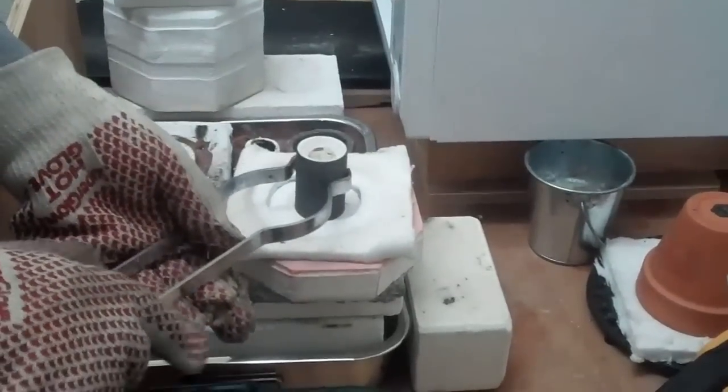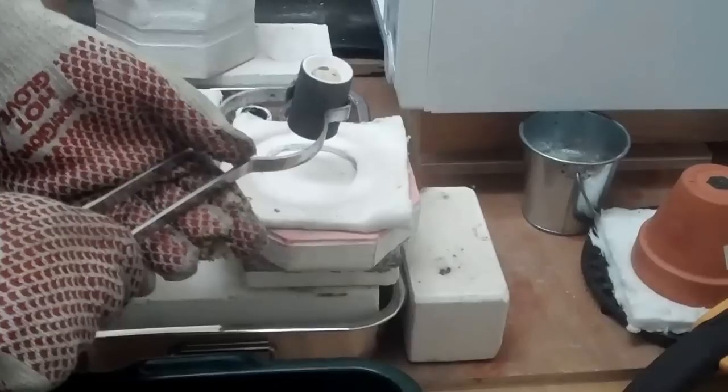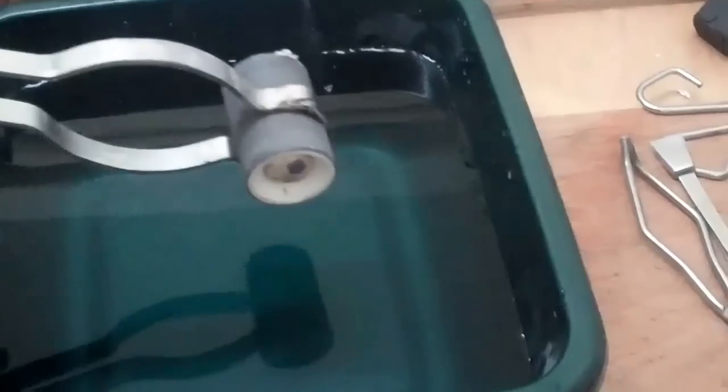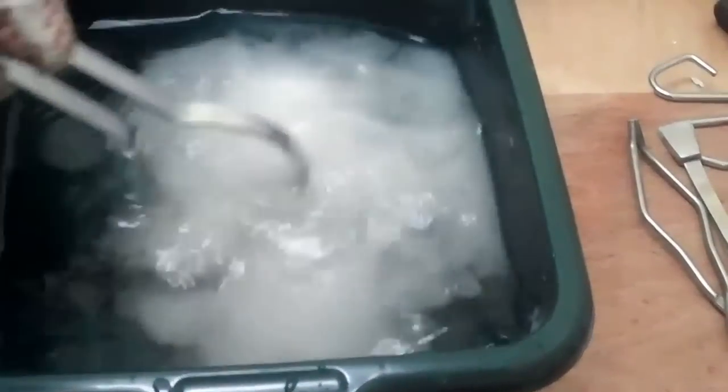The brass has stopped glowing even a dullish red now. You can see it's looking a nice yellow. And we're going to quench it, agitate it gently.